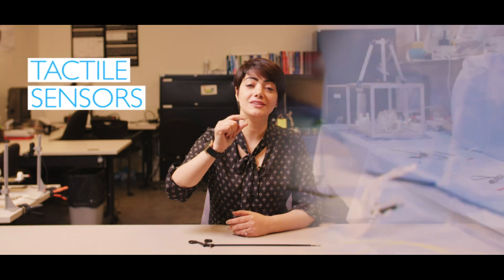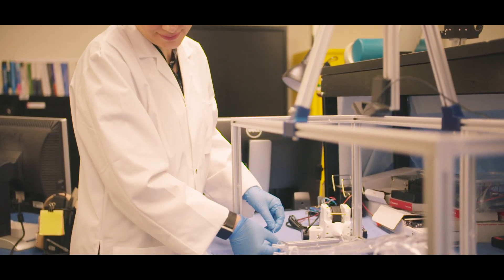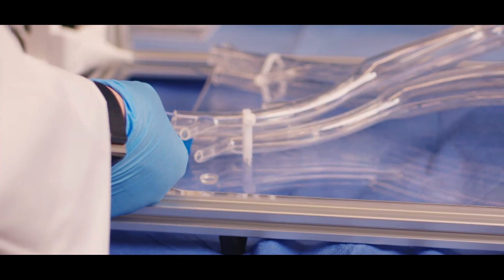To this end, I developed various tiny tactile sensors to be installed at the tip of surgical instruments. I used optics and laser principles to design these sensors and utilized 3D printing technology for precise fabrication.